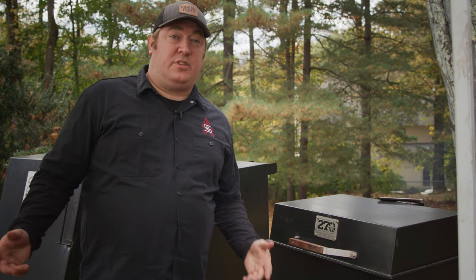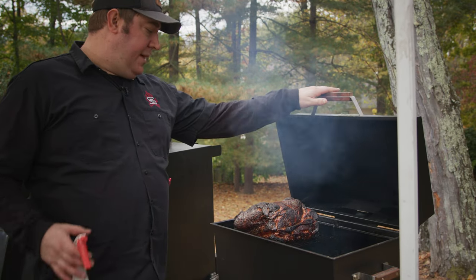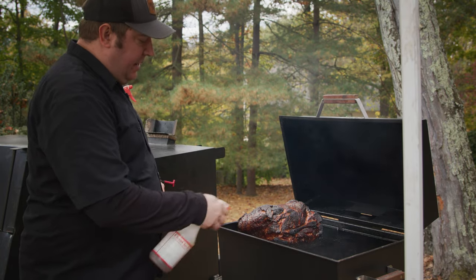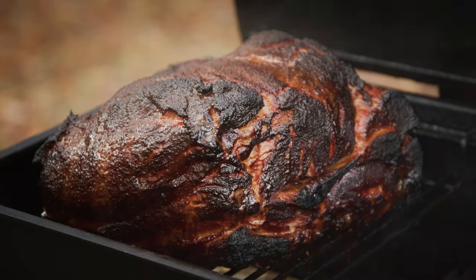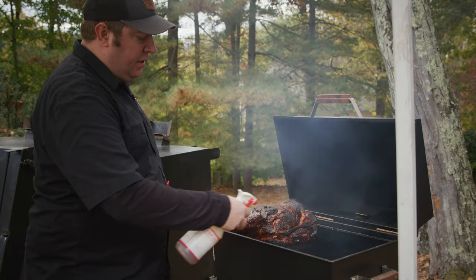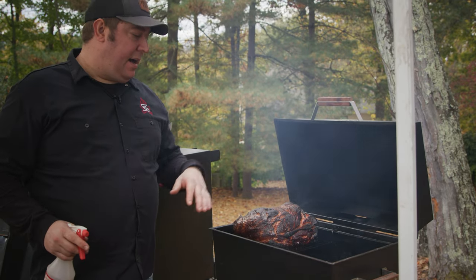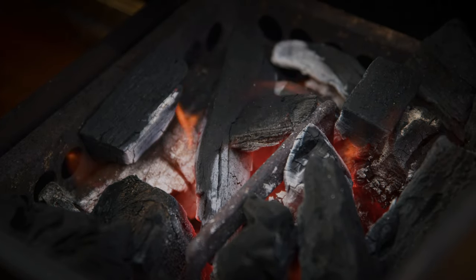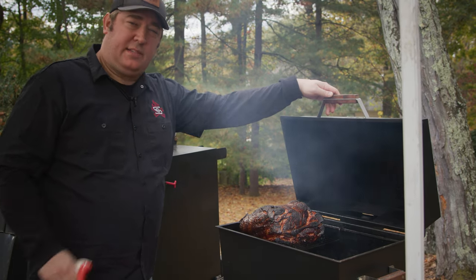It's been another hour, so let's take a look at our Prairie Fresh USA Prime pork butt in the 270 GS. Look at this color — we're continuing to get some great mahogany. You can see on the outside we're beginning to get some good heat. We're getting close to getting time to wrap. Our total cook time right now has been about three and a half hours. We'll probably wrap it in about an hour. I added a couple extra pieces of charcoal as the firebox began to burn down just to maintain that heat. This is looking fantastic — we'll check again in an hour.